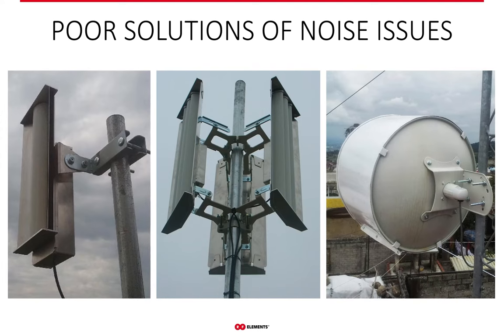WISPs often try to mitigate the noise using various shields, either aftermarket or provided directly by the antenna manufacturer. If you must use additional shielding for an antenna to work properly, you should probably look for a different antenna. The reality of these kits is that while they might help improve front-to-back ratio a little bit, it is practically useless anyway.